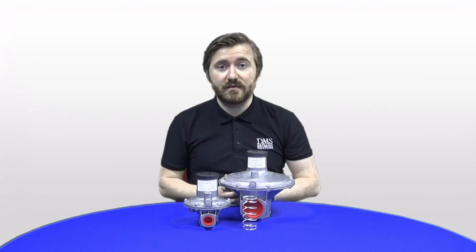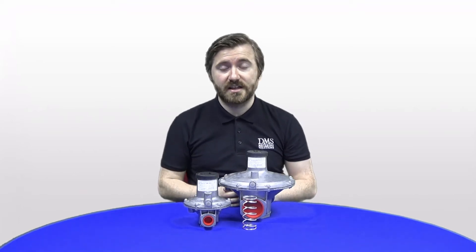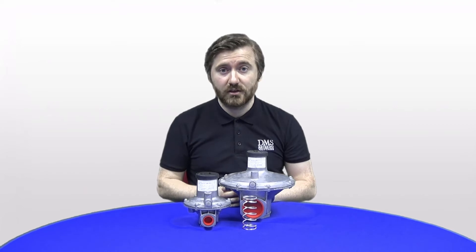One other thing we wanted to do in the video today was actually perform a spring change — give you a little guide as to how you would go about changing the spring within a J48 regulator, just in case you ever need to come across that in your day-to-day work. So let's change the spring.